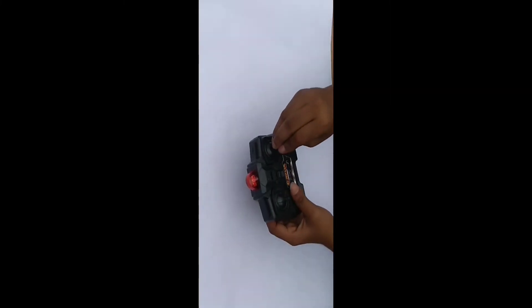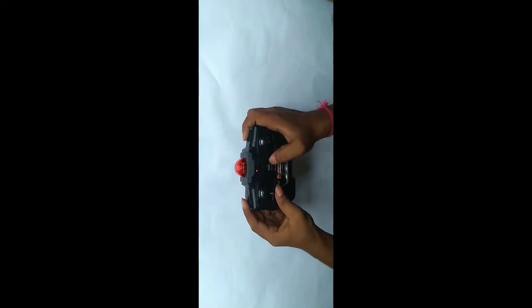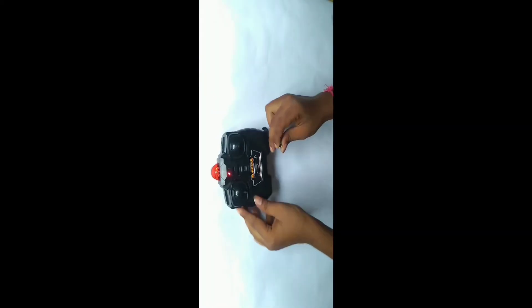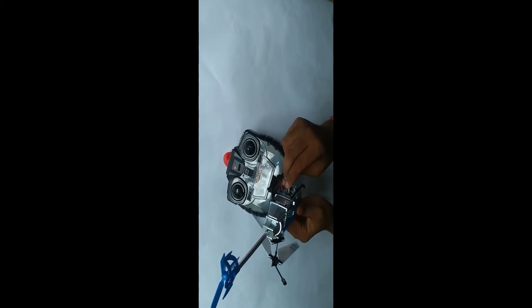Let's see how the gear is coming together. Let's get started. Here is the charging point.